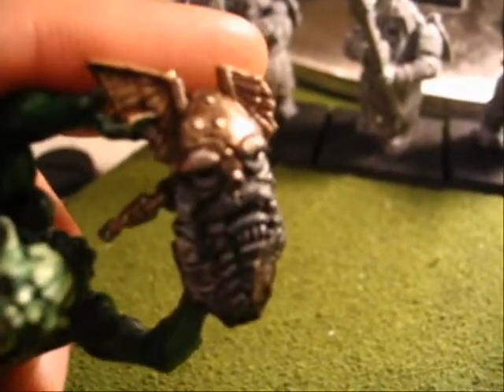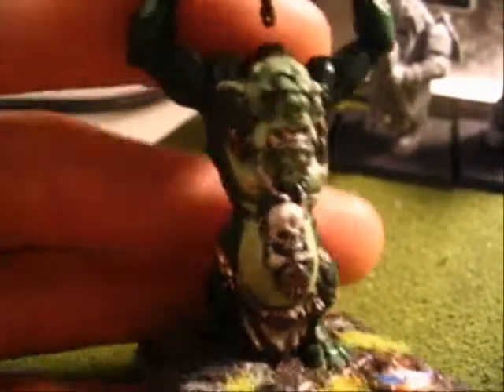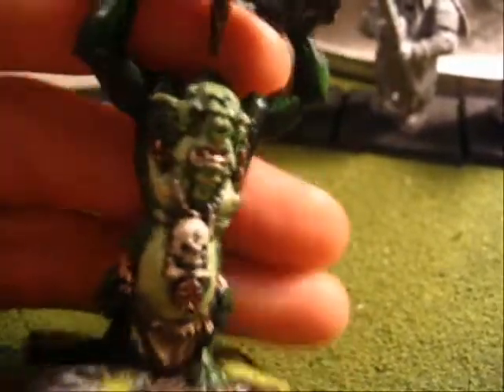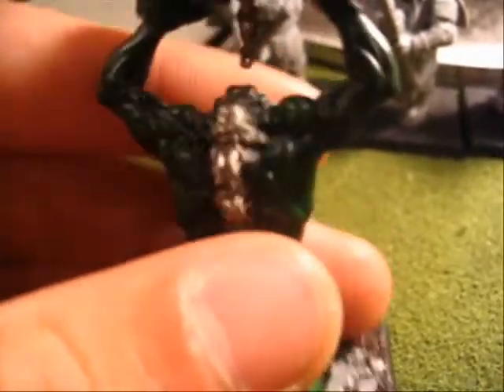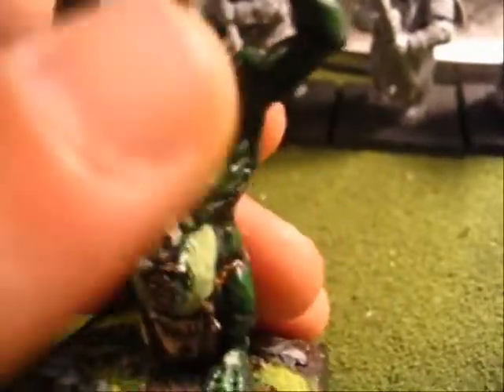The dwarf shield down there was already on there, and then that little statue up there was also on there. It's an interesting statue — it goes with the little terrain piece that came with the Battle of Skull Pass. I remember looking at the picture for the troll and liking the design where he had the lighter skin color here and the darker on the back, but when I was painting him I just sort of went for it knowing I wanted a lighter color here.